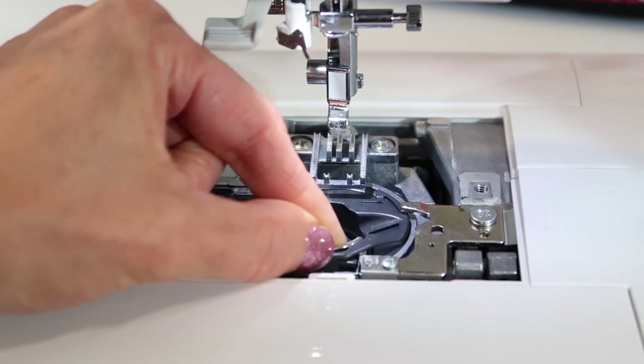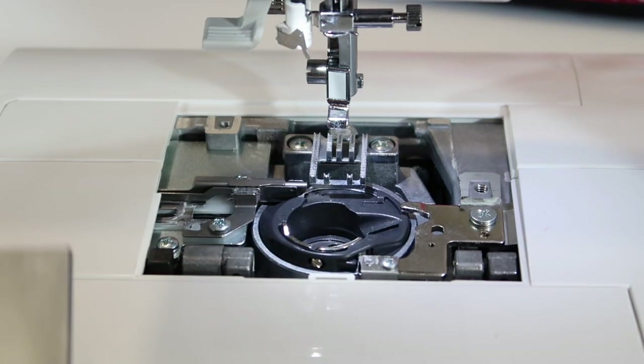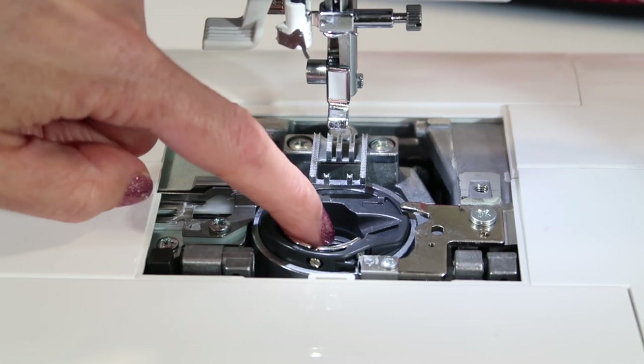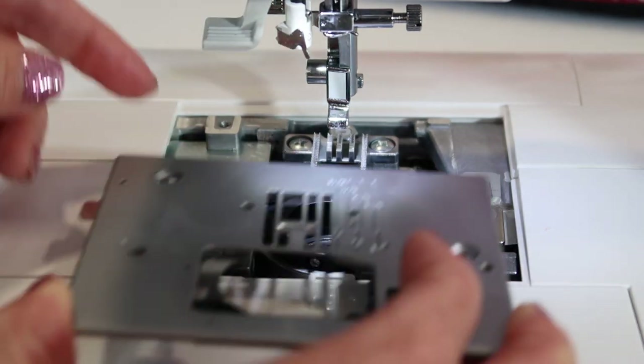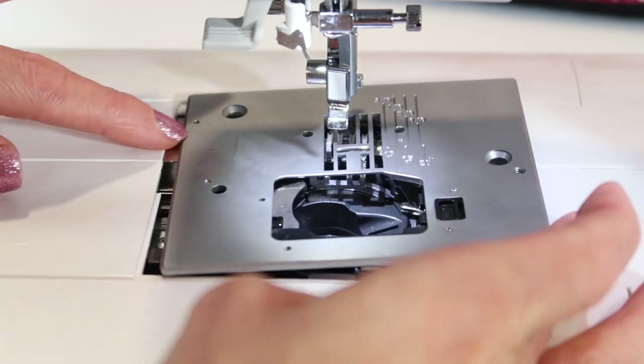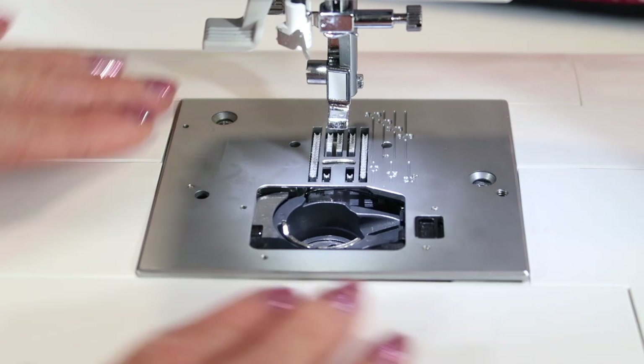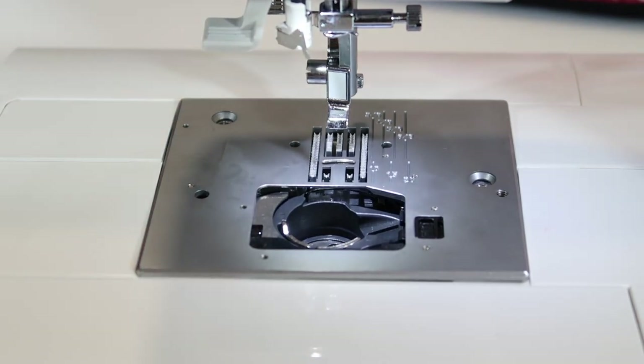You can also see that hole I pointed out for where to oil, even without taking the whole part off. Take your throat plate, slide this part underneath the machine housing, and then put the screws back in.